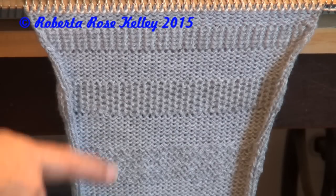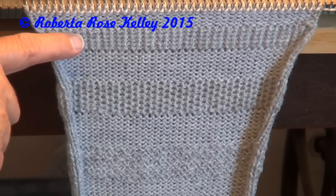So there is the partial tuck, there is the full tuck, and this is the tuck and hold.